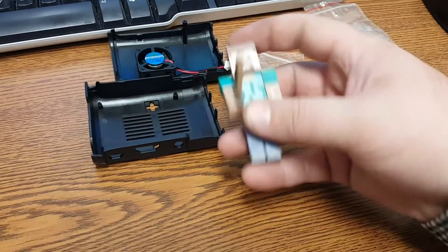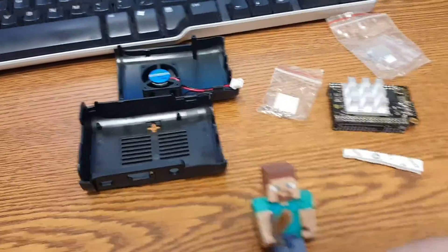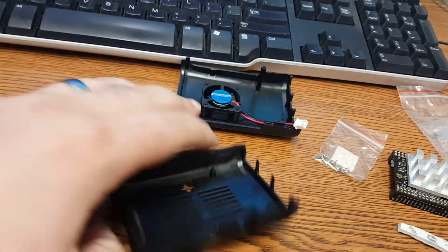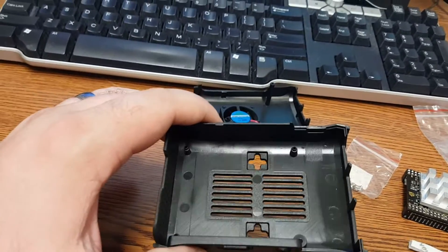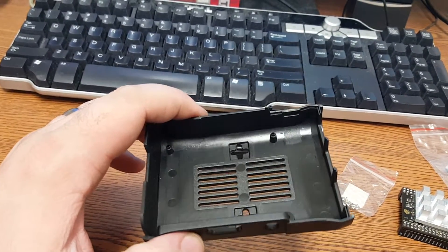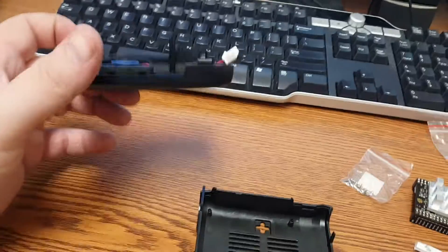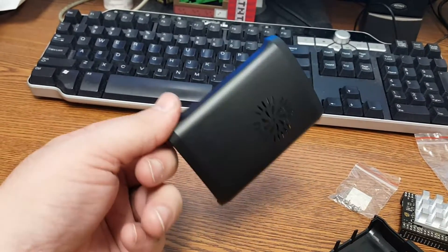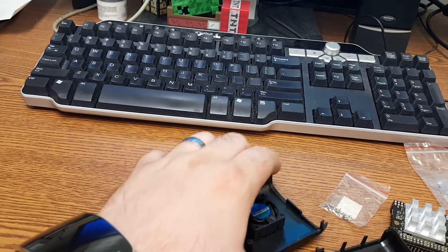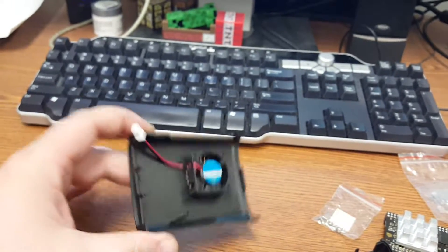Anyways, I got this product at a discount from the seller to provide an honest and unbiased review. And honestly the materials are ABS — really, really hard ABS. But you can see it is an injection molded ABS. It is actually really high quality. This snaps together really, really well. As you can see there are just little snaps on the front and back here. It snaps together really well.